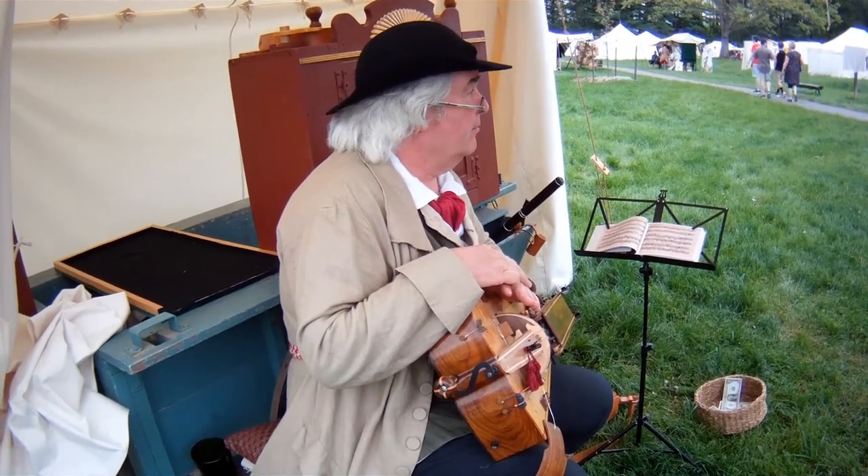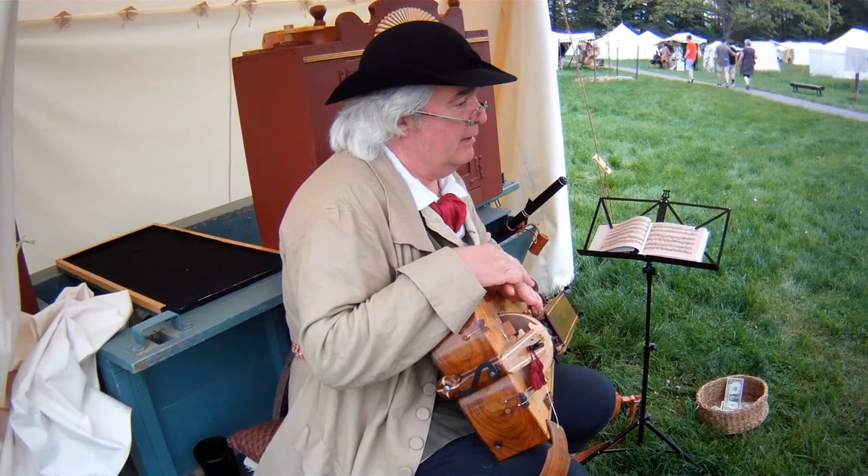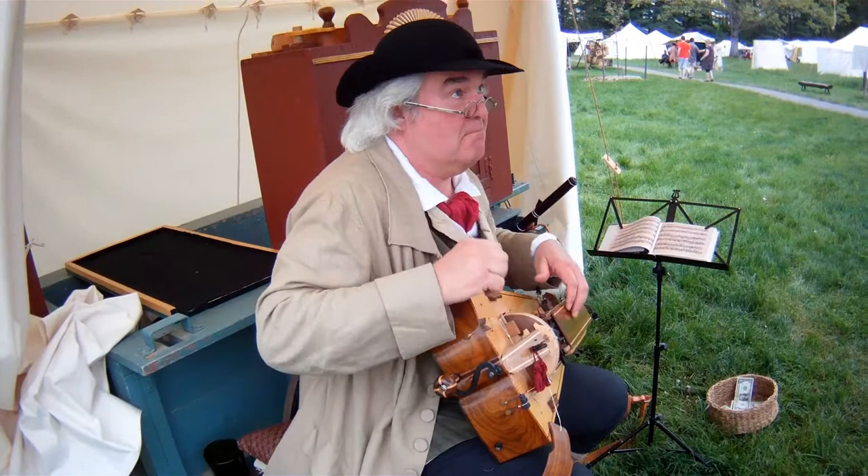I met a bunch of folks from Paris when I was out in Pittsburgh once, and they had an 11-year-old son that played, and they talked me into letting them try it. The kid tore it up. It was amazing.